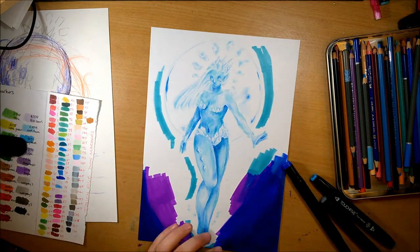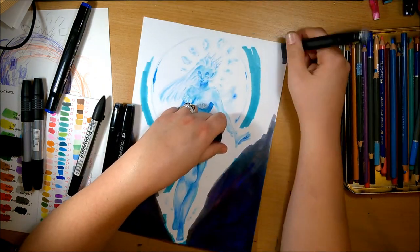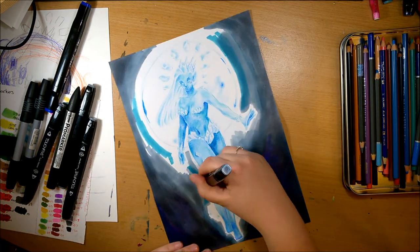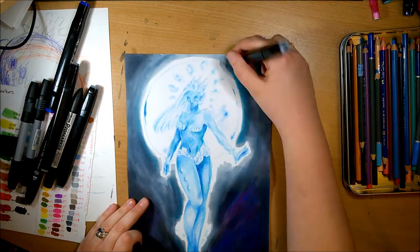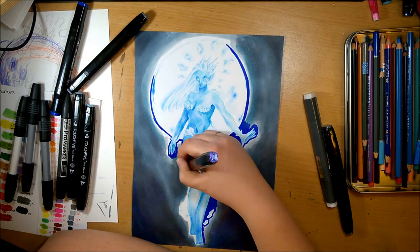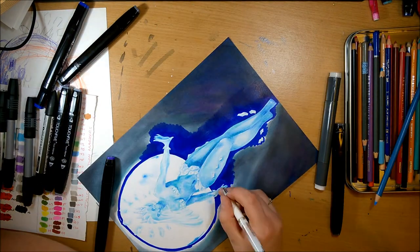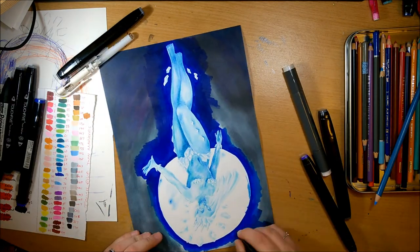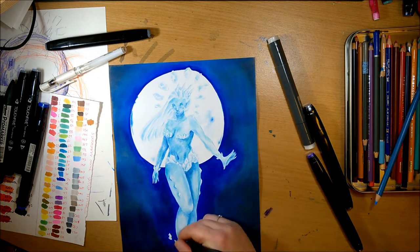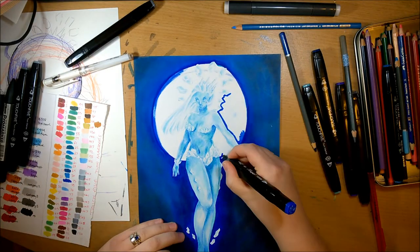I drew the moon out and thought, I'm not sure if I like this, but let's just go ahead with it. I realized using pencil crayons for the background would just take far too long — I'd be spending most of my time sharpening the pencils. So I ended up using my markers. I was trying so many different color combinations: purples, ultramarine, teals, and then I went over it with some grays to try to tone down the blue and purple and blend them together.